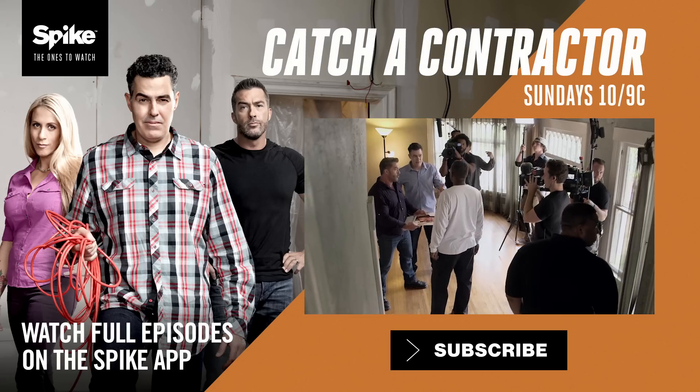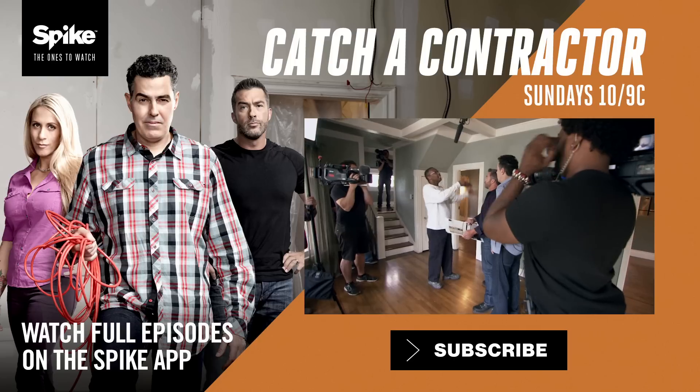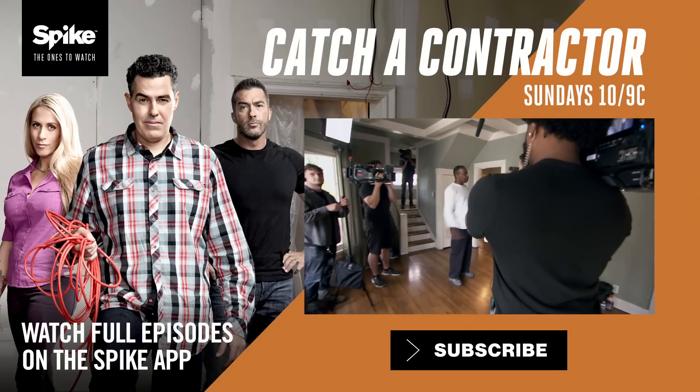You're the general contractor, right? I'm the project manager. We took walls out, set beams in, hit beams, all kinds of stuff, laid flooring — all this stuff.